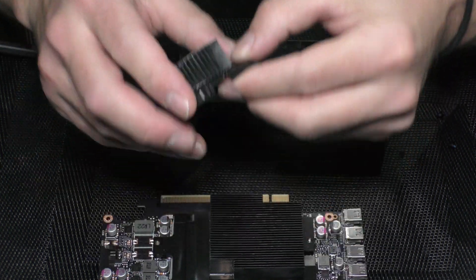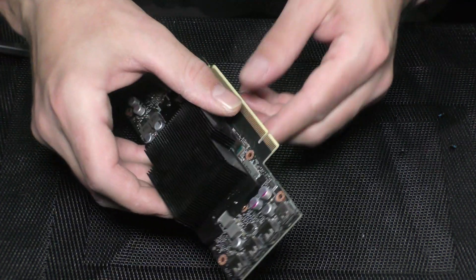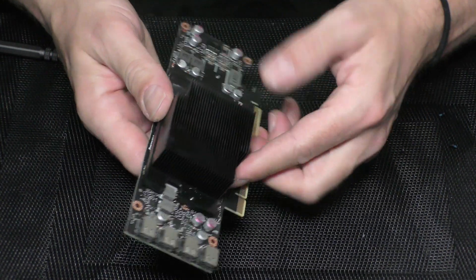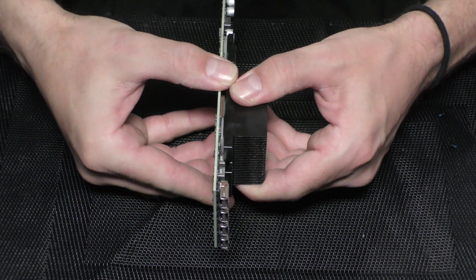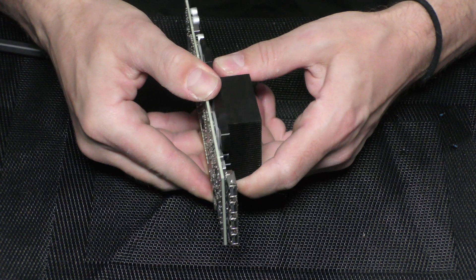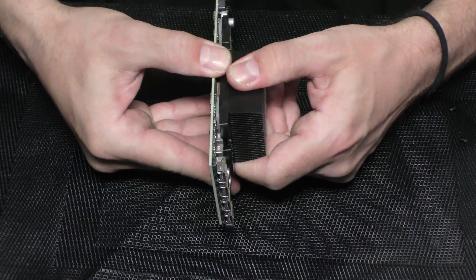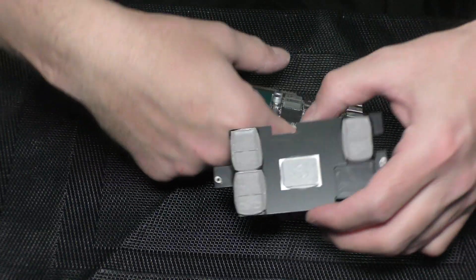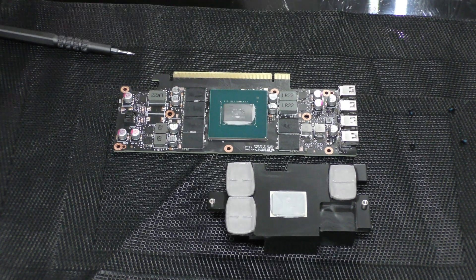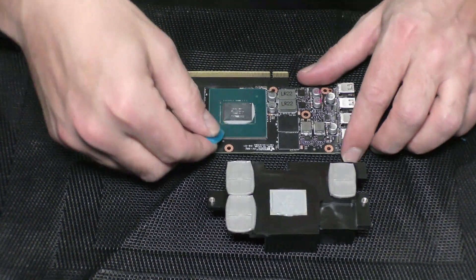With the fan clean, let's proceed to change the thermal paste. Be careful not to break anything — you can twist a little bit just to loosen it up, but try to just pull it apart. Let's start by cleaning any dry thermal paste. I recommend using alcohol-based wipes.